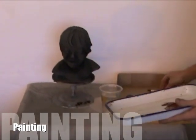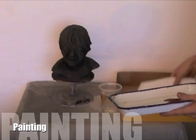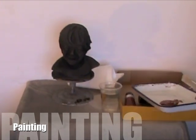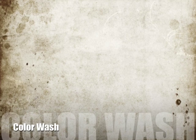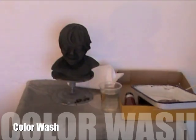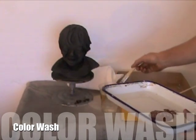Establishing a painting strategy early will ensure the success of your final surface finish. Approaching the whole piece in the beginning with a neutral warm wash will help in establishing the definition of the portrait.